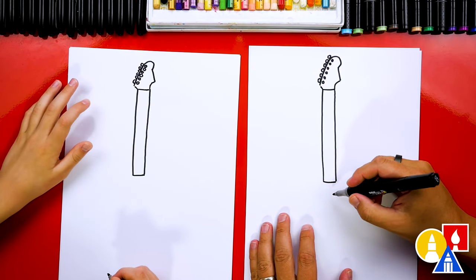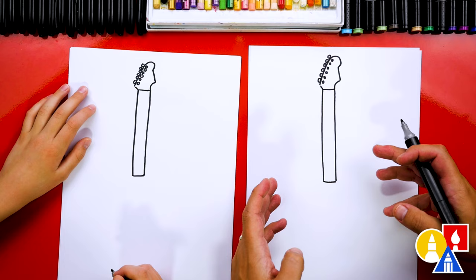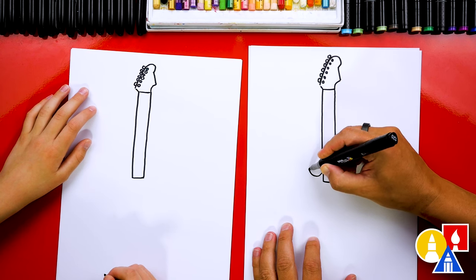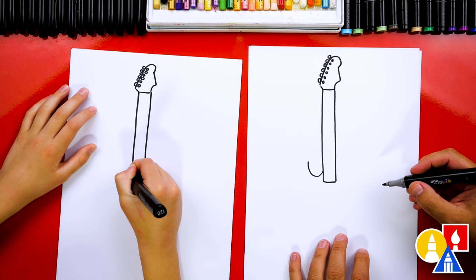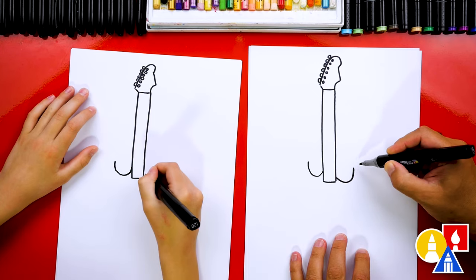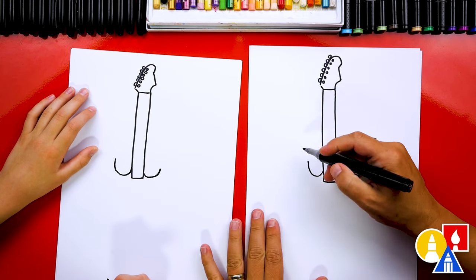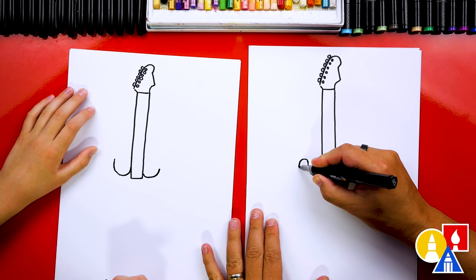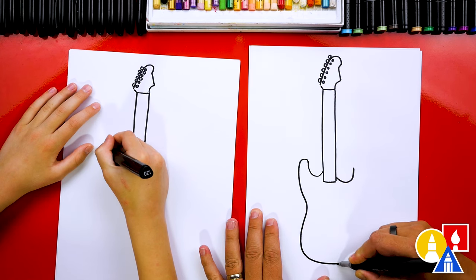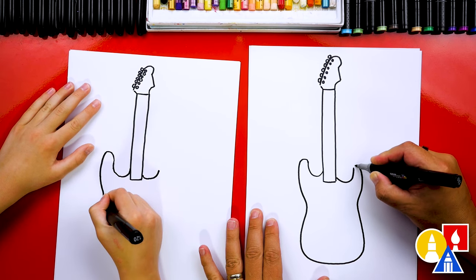Now let's come down here and draw the body. We could also change the shape of the body if we wanted to — electric guitars come in all different shapes and sizes. First let's draw a curve: we're going to start here, curve like this and come up. Then we could do the same thing on the right side, but I'm going to draw it a little bit lower, so we're going to curve down and back up. Now this next part is going to be tricky but a lot of fun. We're going to draw a little curve at the end, then come down like this, and come back out around.